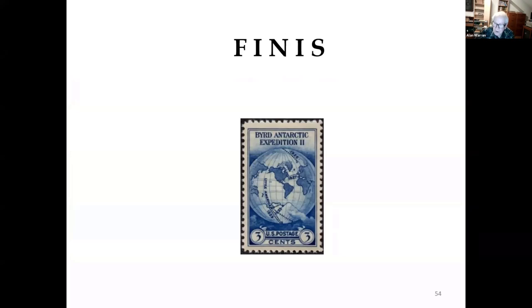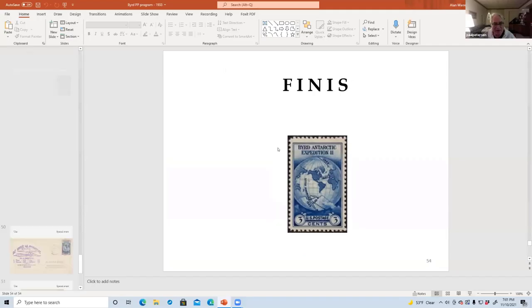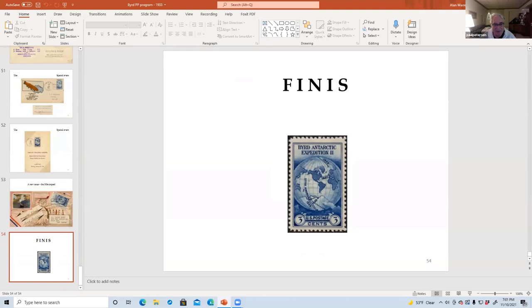End of program. Thank you, Alan. You're very welcome. I always wonder where people get this stuff — it's just amazing. Many years of searching.